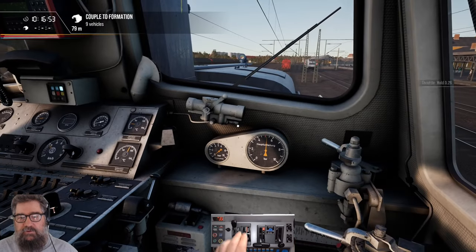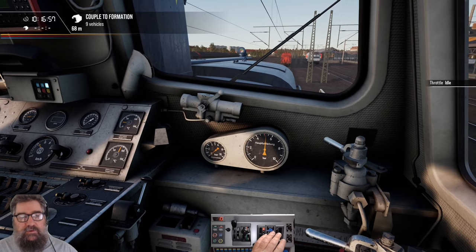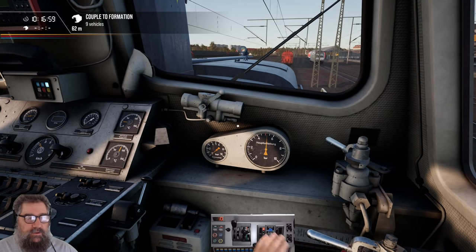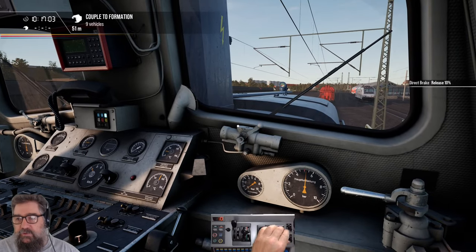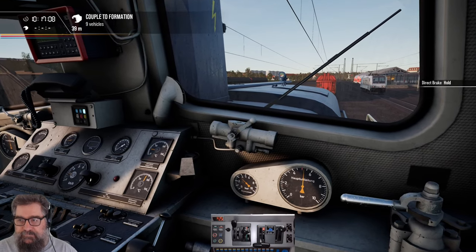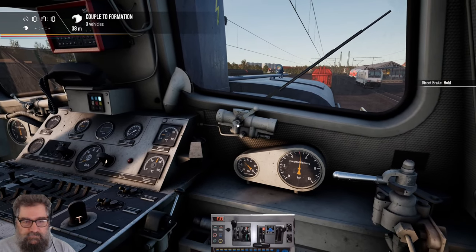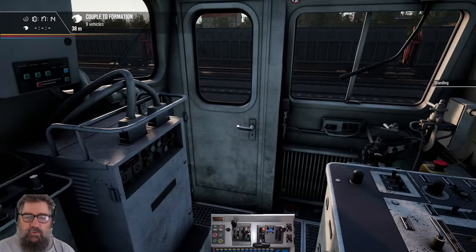I'll just start throttling up a little bit — you can even move that with a mouse, I'm using the rail driver. Get a little bit closer to this set we're going to couple to. We are on monitoring on PZB, so we have to behave ourselves and go slowly. Let's apply this brake a lot. Of course, to the rail driver's excitement, it pops back out to wanting to release.